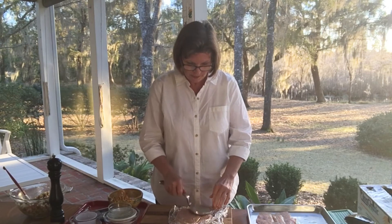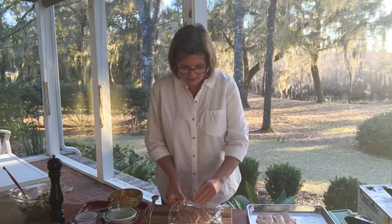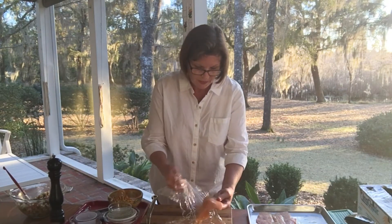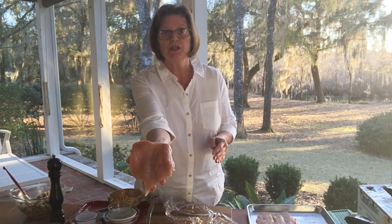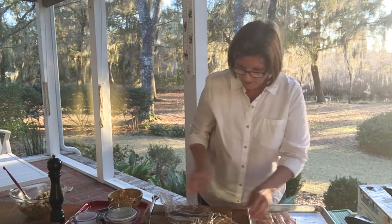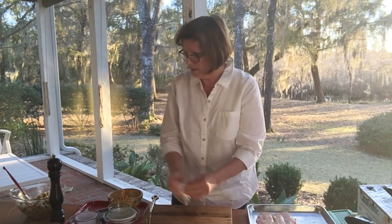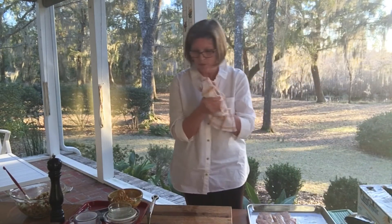There we go, that's all it takes. All of this can be done ahead of time. Here is our beautiful chicken breast — we'll just line that up and we are all set.